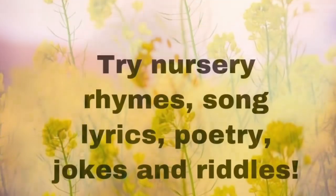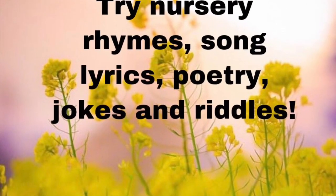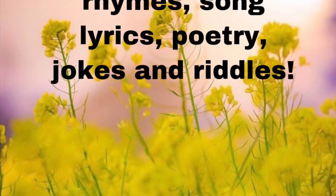Give some of these things a try: nursery rhymes, song lyrics, poetry, jokes, and riddles.